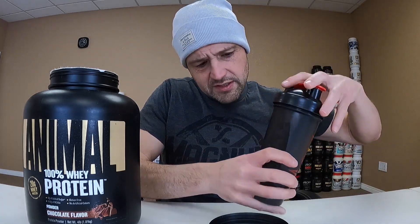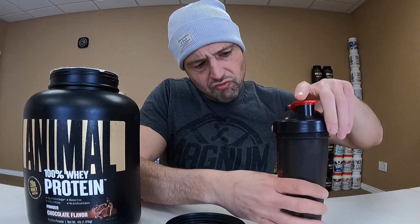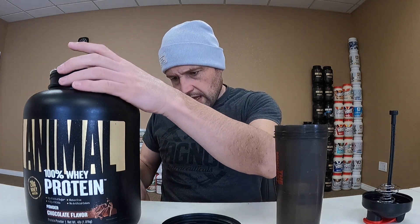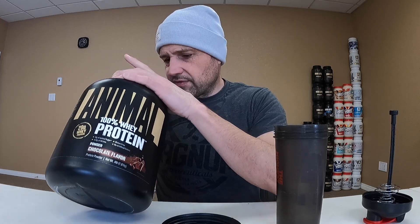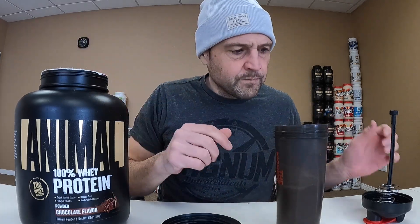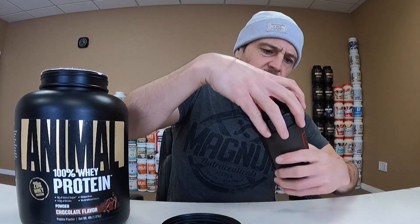10 ounces, approximately 300 milliliters of water in my shaker cup, to give me a nice consistent amount. It's way more than it asks for in dosage, so I'll have to do some mental calculating. One scoop in.